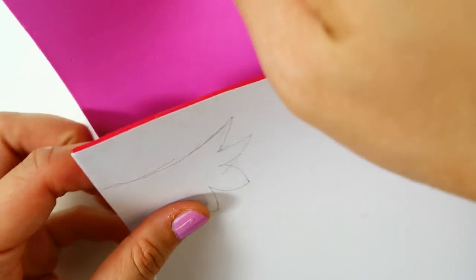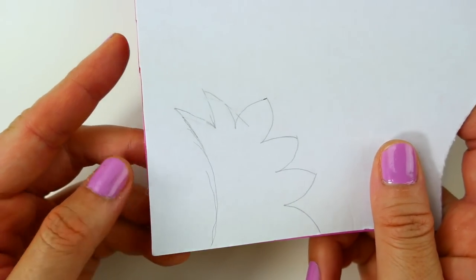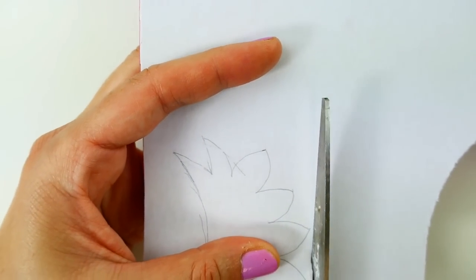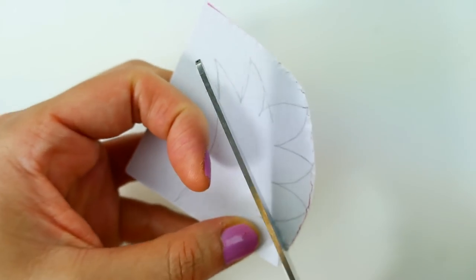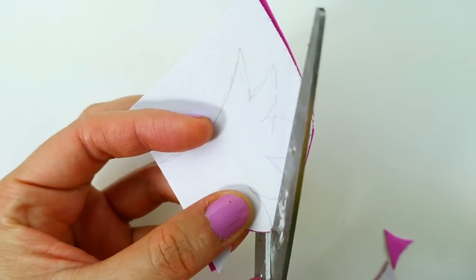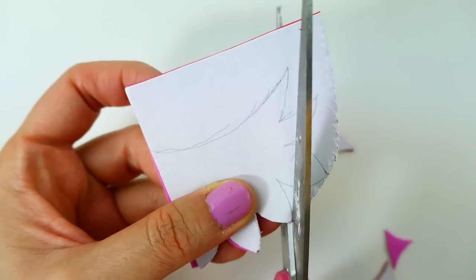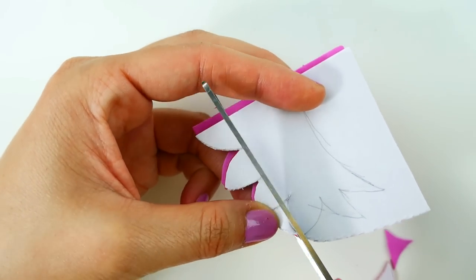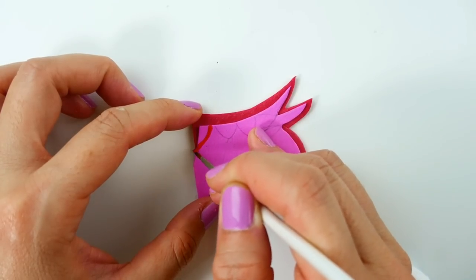To make Owlette's wings we're going to cut out the shape on sheets of red and pink foam paper. The pink piece is going to be smaller than the red piece and we're going to stick it right on top. Then we'll finish it by adding some red feather lines.